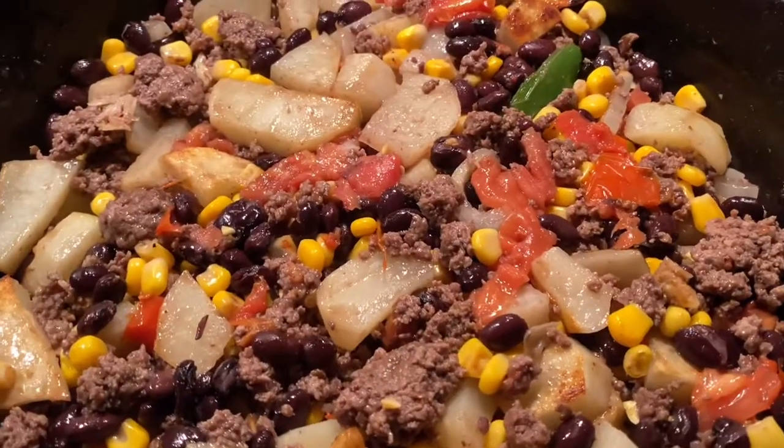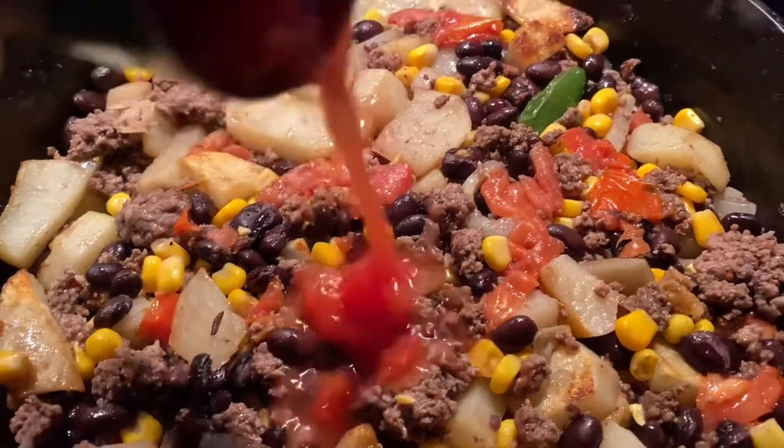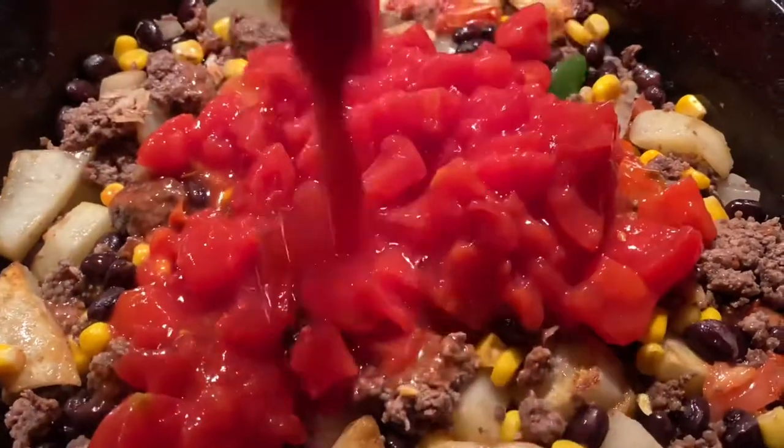It's a great idea. The ingredients are nice. It's actually a good idea. It's a great idea.